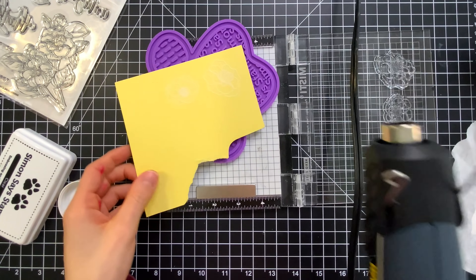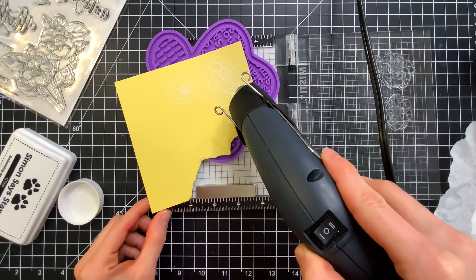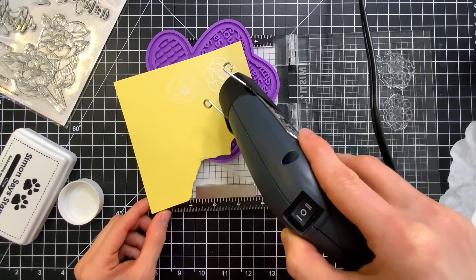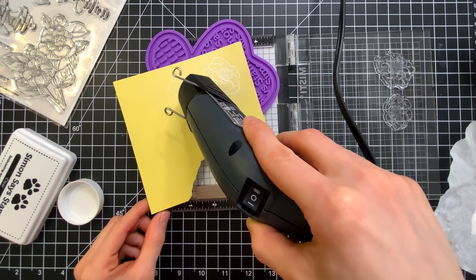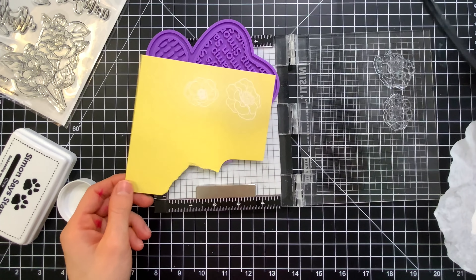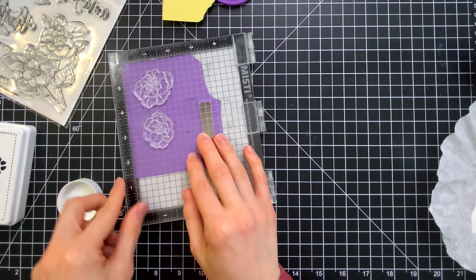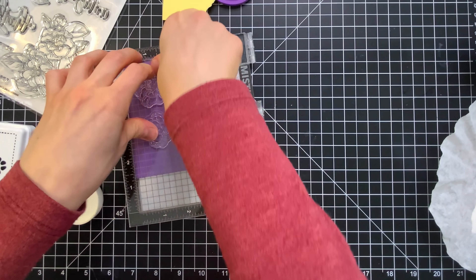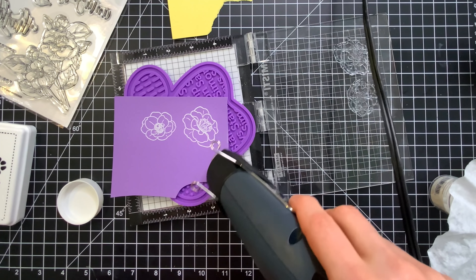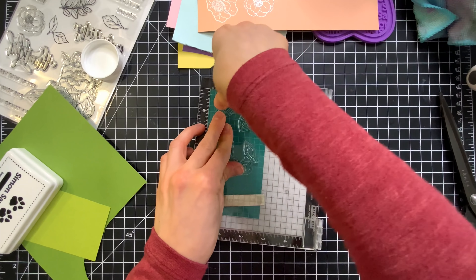Now I wanted to share a little trick with you. Our Simon Says Stamp Positively Everything tools are super great for a variety of techniques, but what I really like to do with them is use them as a surface to heat emboss my images. Especially smaller images like this where you can easily burn your fingers because of course you're trying to hold the paper while you're embossing. I find that if I rest the paper on the Positively Everything tool it doesn't really move and it prevents me from having to burn my fingers. I also encourage you that if you're doing this project to do everything in assembly line style — so do all of your stamping and embossing first, then we'll do all of the ink blending, then we'll do all the assembly.